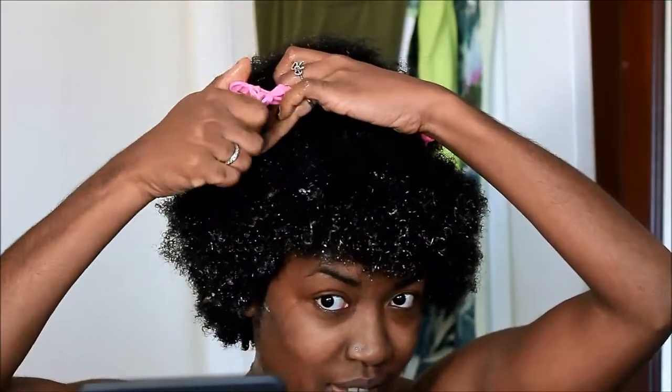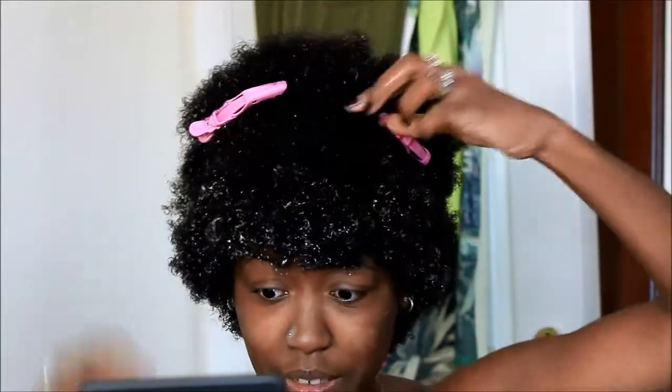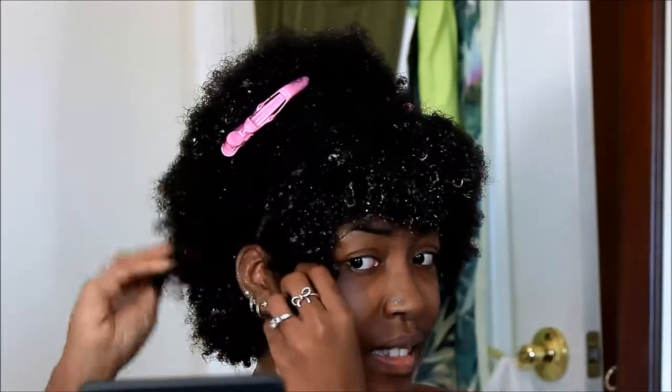I've already applied all of my oils and leave-in conditioner as well as gel so that we can get straight to the hairstyle. First I'm going to separate my hair where I'm going to braid it, and I'm using these no-slip clips that I got from Sally's Beauty Supply.